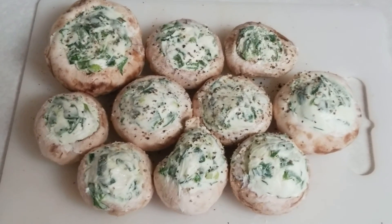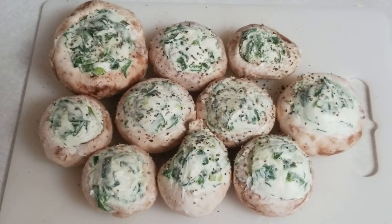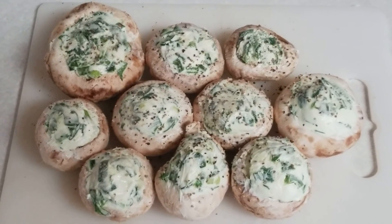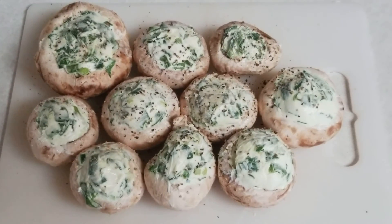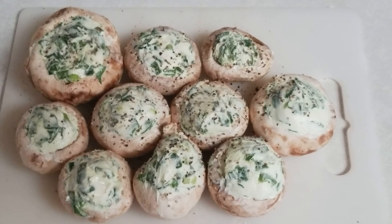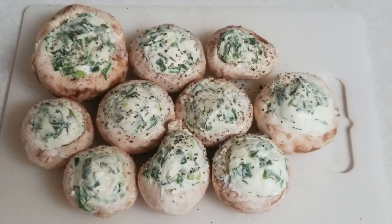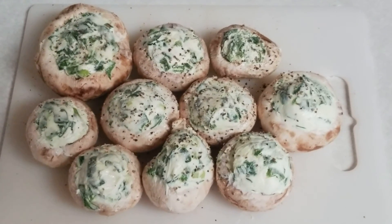Thank you guys for watching. If you've enjoyed this video, please make sure you drop a like, leave a comment. If you are not already subscribed, please subscribe to the channel and hit that bell for notifications. We're starting to do a lot more cooking recipes and really trying to grow the channel. If you can tell a friend, it's really important to us as we're trying to grow our subscriber base. Thanks for watching and hope to see you again on T-Square Talk for more great recipes. Take care guys, bye-bye.